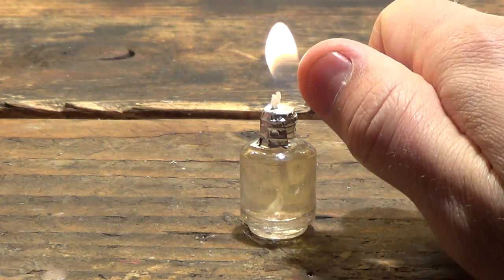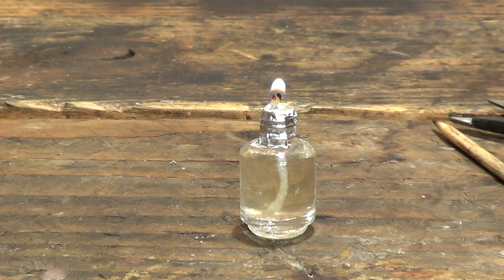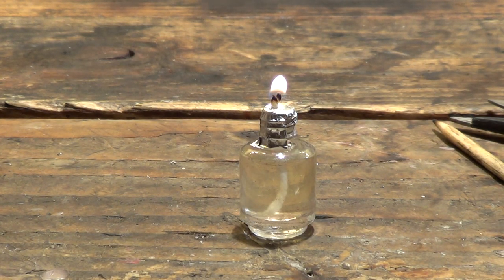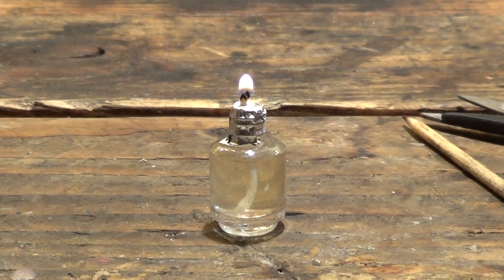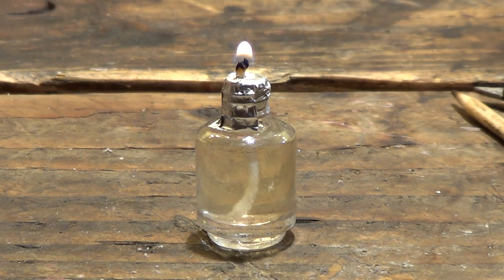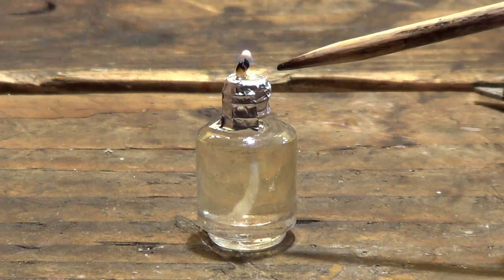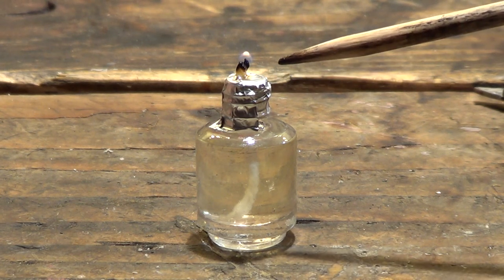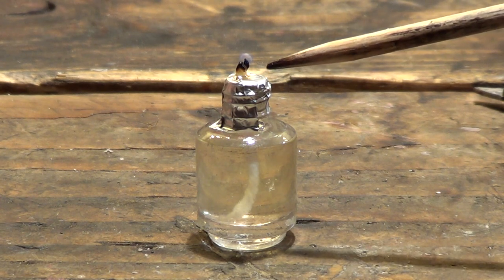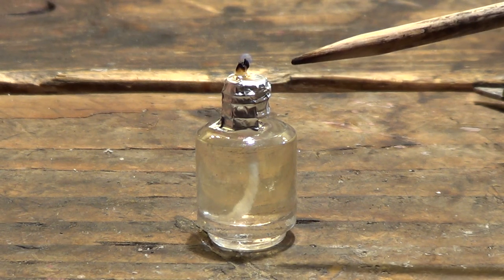When you first go to light it, it takes a minute because you have to get everything warmed up. I'm going to kill these lights so that you can see the candle. One thing I want to stress is that when you go to burn your candle, make sure you do not use a thick layer of aluminum foil for your lid. If you fold it in three or four thicknesses, the aluminum foil is going to heat up, create too much heat, and have problems. I don't recommend that at all.